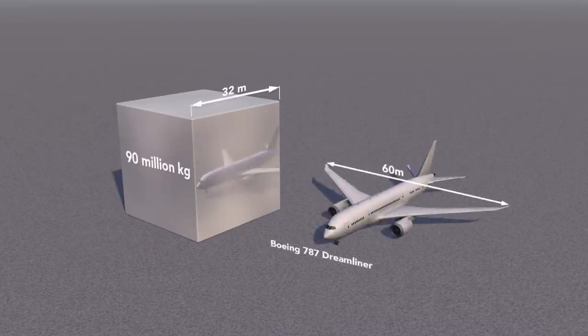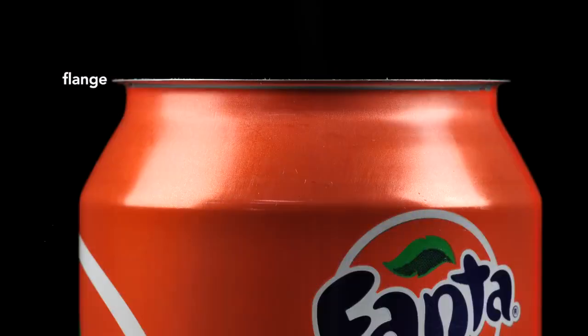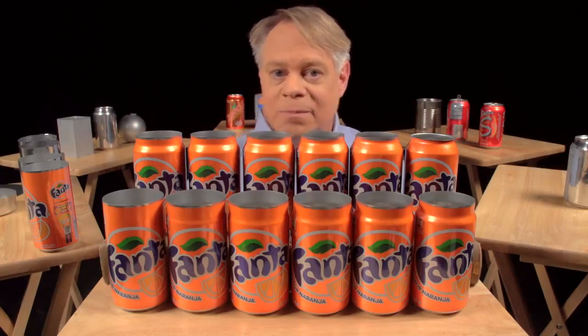Compare that to a 787 Dreamliner with a 60 meter wingspan. After the neck has been formed, the top is flanged — that is, it flares out slightly and allows the end to be secured to the body — which brings us to the next brilliant design feature: the double seam. On older steel cans, manufacturers welded or soldered on the ends, which often contaminated the can's contents. In contrast, today's cans use a hygienic double seam, which can also be made faster.